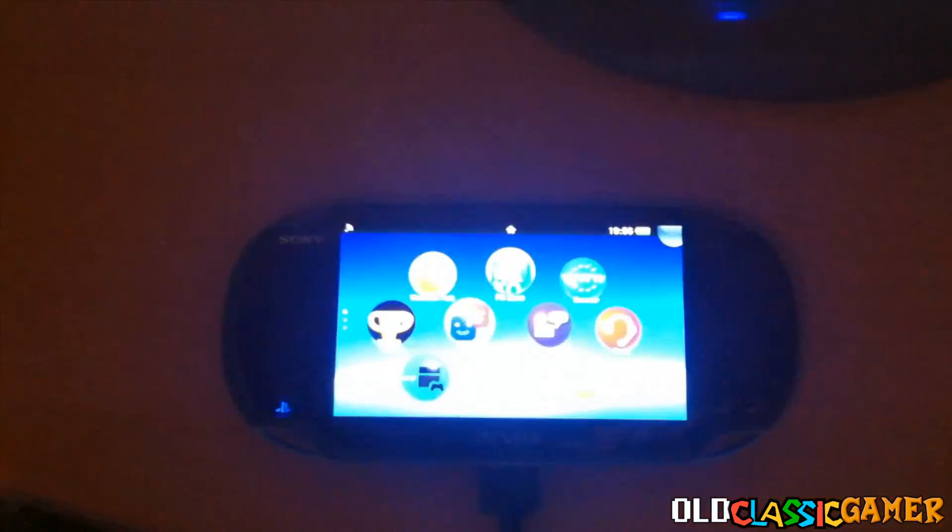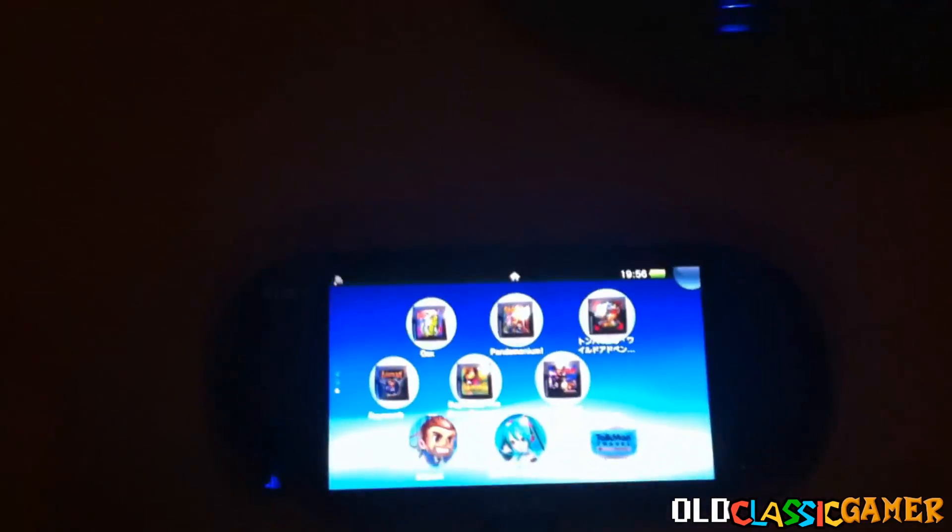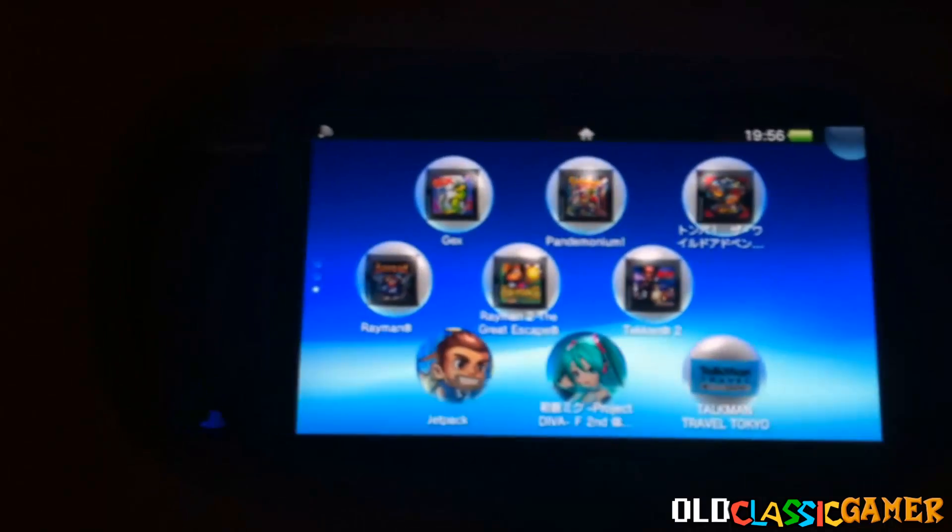Hi there, Sudevias, OculusGamer here and welcome to my brand new tutorial. In this tutorial I'm going to be showing you how you can put any PlayStation 1 game on the PS Vita, be it on the PlayStation Store or not, so you're going to be able to play any game ever made.